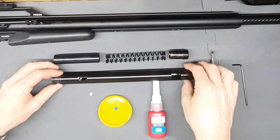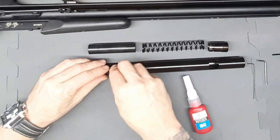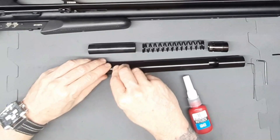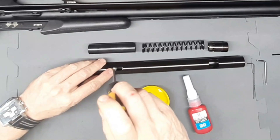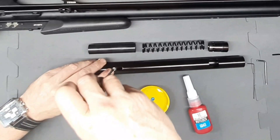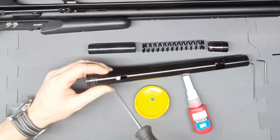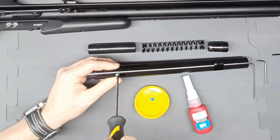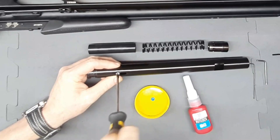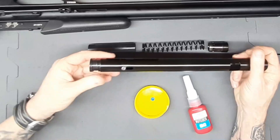We're going to flip it over and get the second retaining screw dipped in a bit of Loctite. Make sure it goes in through the hole and screw it in — we're not going to over-torque it. Then we're just going to check that it is free to travel.